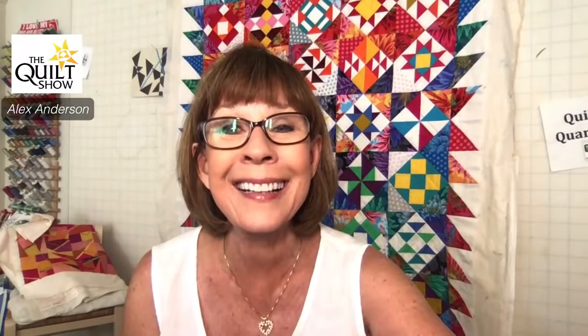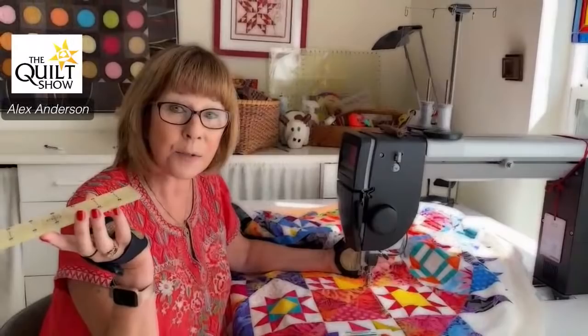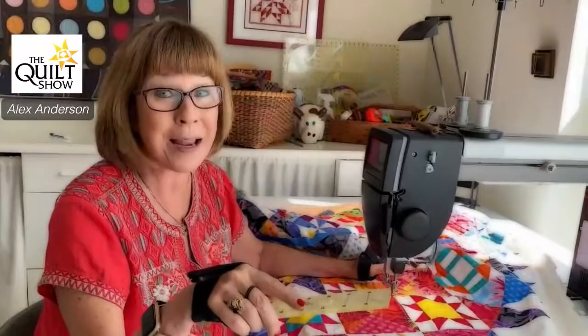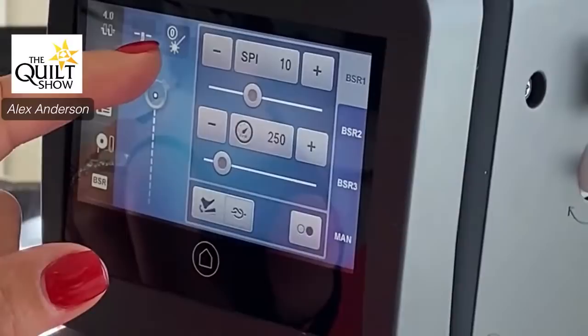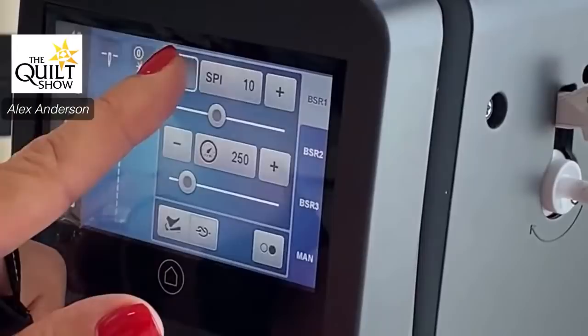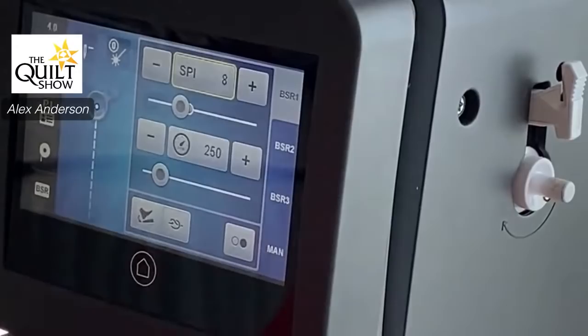Here we are at my new machine. I know a lot of you have big-armed machines to work on and it's not hard to do straight line quilting on this at all. This is my new Bernina Q20. Amanda Murphy explained a couple of things to me over the phone that changed my life with this machine. When you turn it on, this is what comes up — the default screen. The only thing different on mine is I put a laser light on it. When I turn it on, I want to make my stitch per inch — I like it a little lower, at eight.